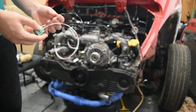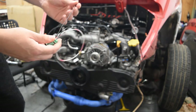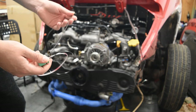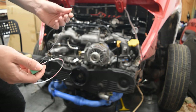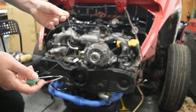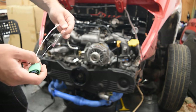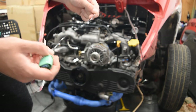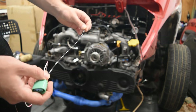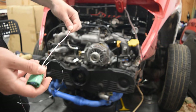We have one wire here we're not going to use — it would be set up so that if you had a factory computer, it would give the signal to turn the alternator on and off while driving, like maybe cutting it at full throttle to gain some power. We are going to need one wire for our charge light, and the other will be our sense wire so that the alternator knows what voltage we're at.